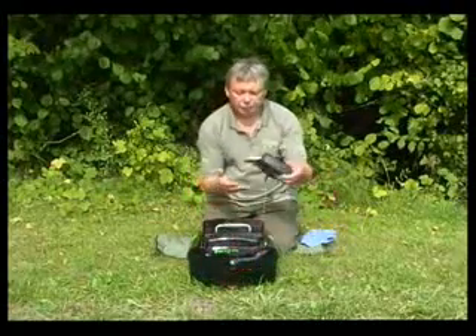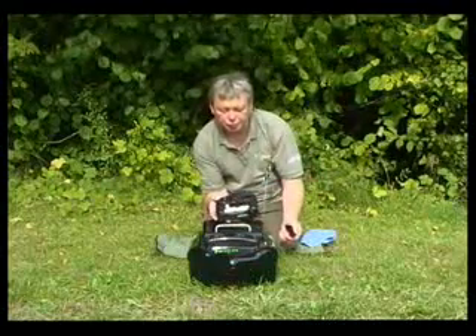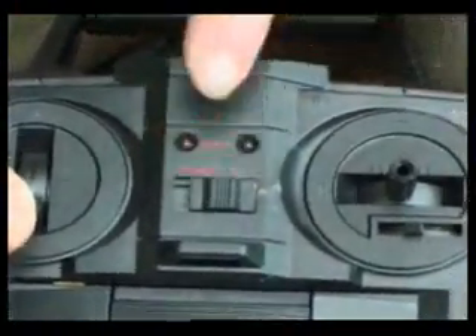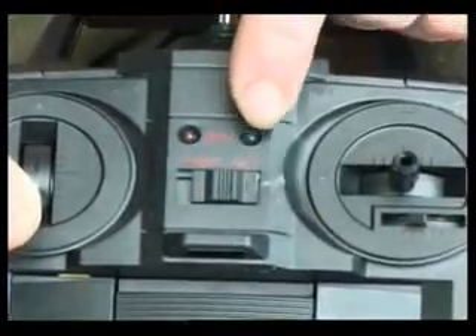Now we come to the handset. The handset has eight batteries in. It's very easy to move. You have an on and off switch. A green and red light tells you the batteries are strong. If it starts to flash, the batteries are weak.